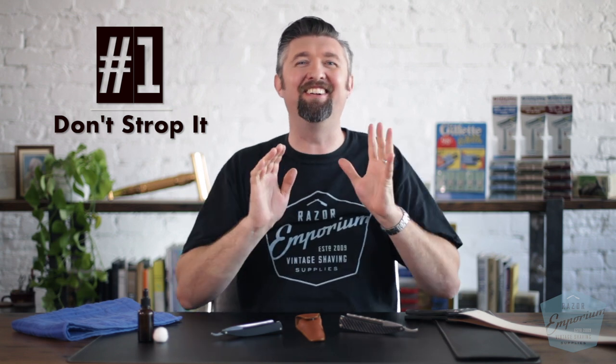Number one: don't strop it. I know that sounds ridiculous. What I mean is, if you get a properly sharpened straight razor from a properly trained honmeister who's got experience and you receive it in the mail, use it immediately out of the box. If it comes from us or some other good honmeister, he's already stropped it when he was done. If you are new to straight razor shaving, we don't want to be testing your ability to strop — we want to test the edge. So don't strop right away. Use it as is.